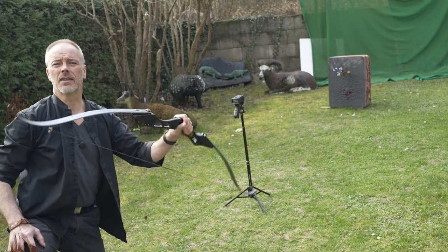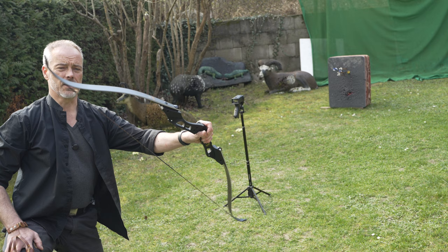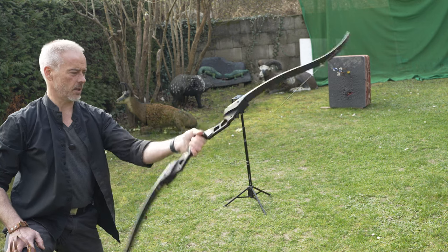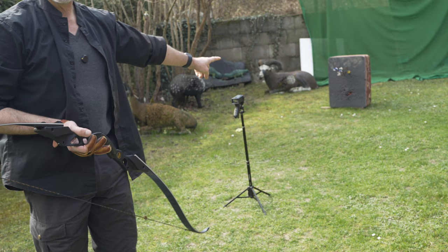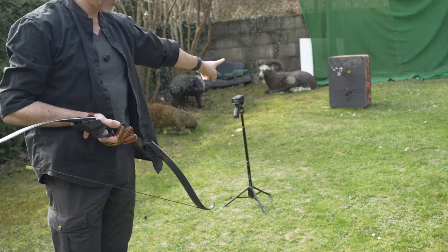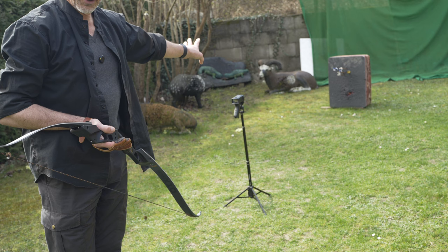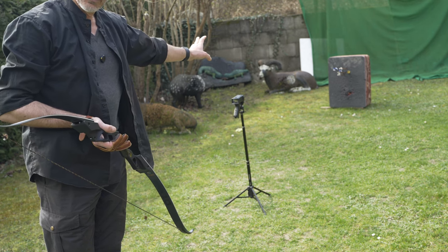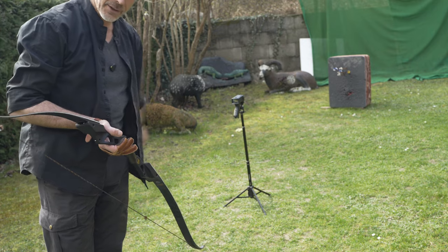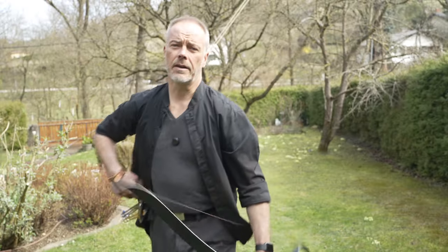At 198 feet per second — with a decent arrow weight you are still at around 180 feet per second, and then this bow is just fine. By the way, you know how much I love the target from Bogar 154? I left it in the rain — it fell because of a storm while I was away and it was raining on it for two days. Now the arrows are quite hard to get out, but otherwise this target is just awesome.